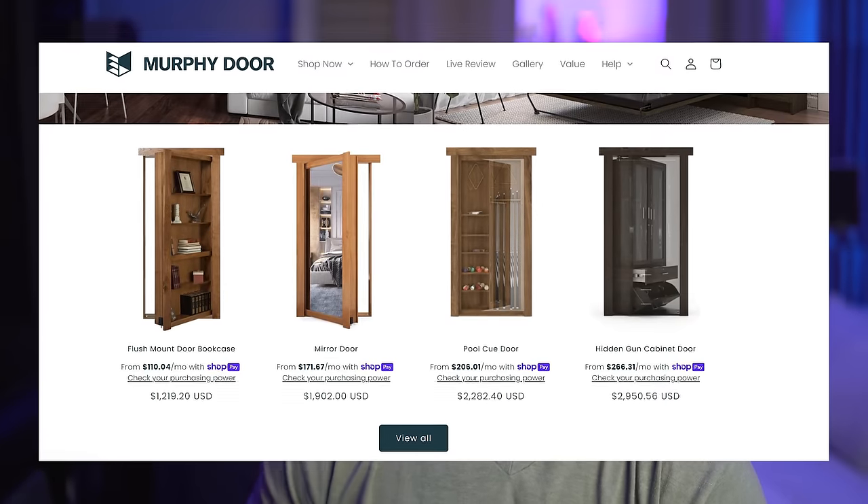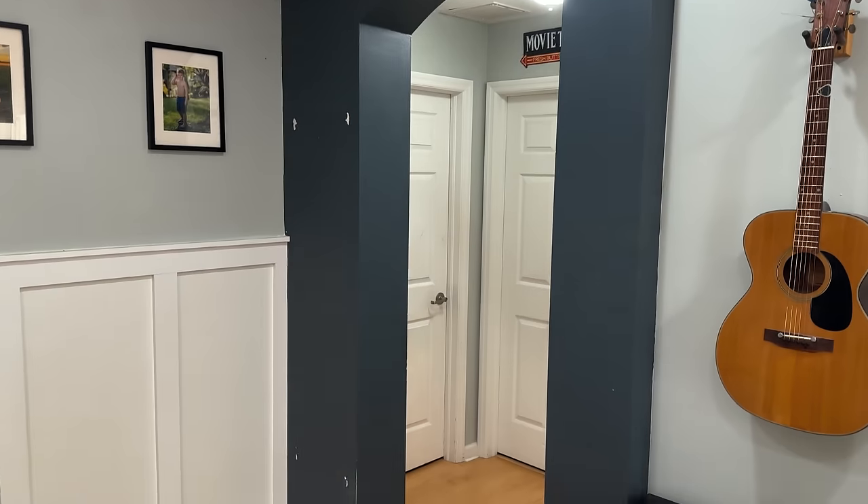I thought this would be a cool, novel addition to our house. I had initially looked at some of those kits online - the Murphy Doors, things like that - I just didn't like the way they looked. This was a custom space so I needed a custom fit, and also they were kind of pricey. I was able to do it for around a hundred dollars or so, maybe a little more.